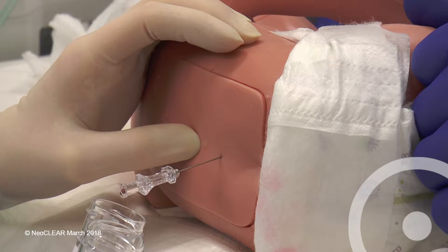If CSF is not flowing, consider rotating the needle to face the bevel towards the head, massaging the fontanelle, or slowly advancing or withdrawing the needle depending upon the position.